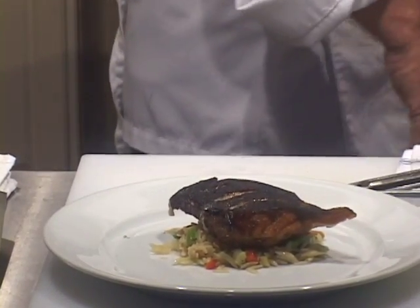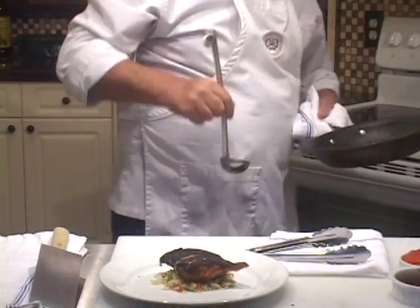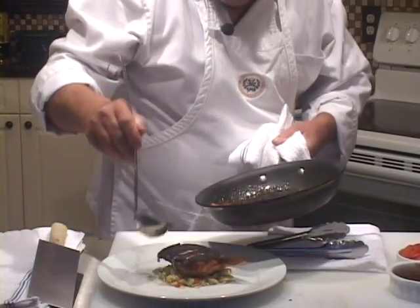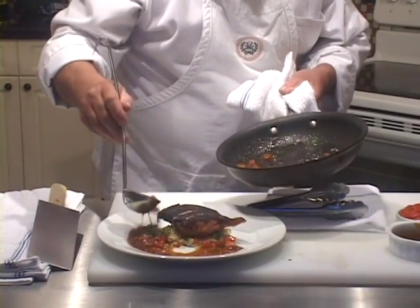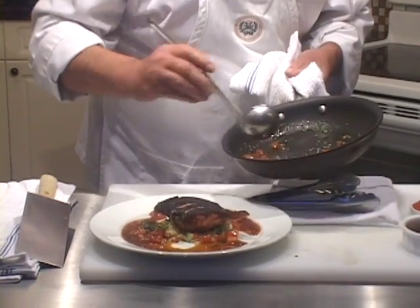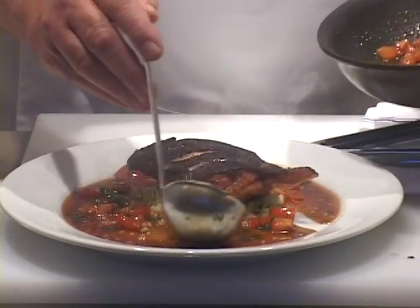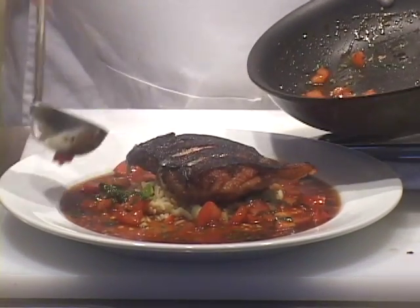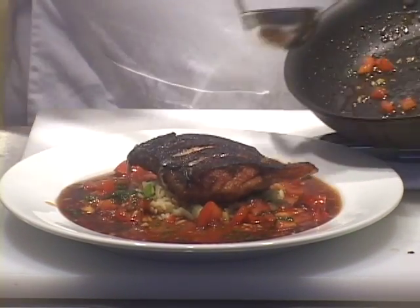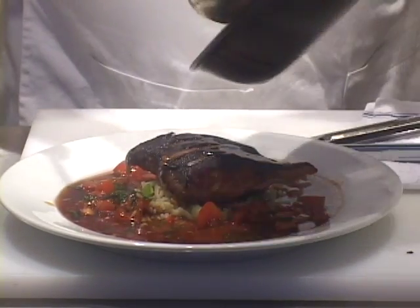Now we're going to put the sauce around it on the plate. This is a fun dish. This is one of those dishes that I've served two or three hundred of these to people over the years in different locations where I worked as a chef, and this was always a really popular item. Put a little drizzle, a little bit of that sauce on top of there.